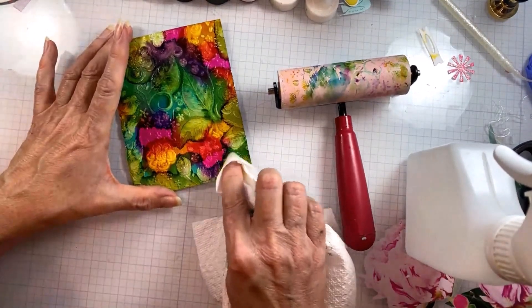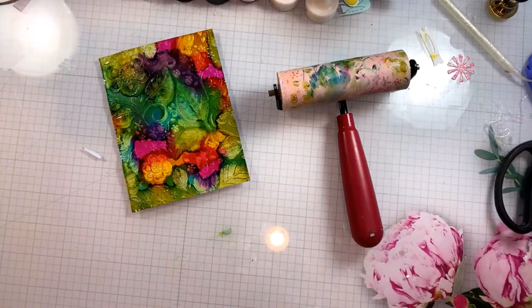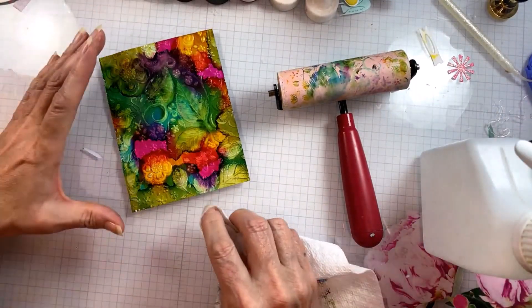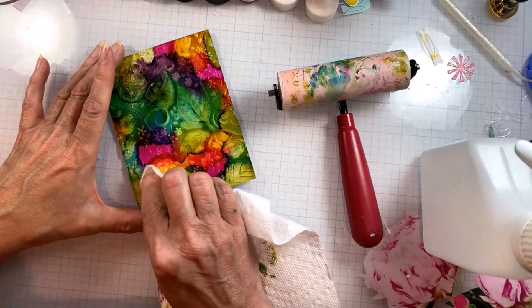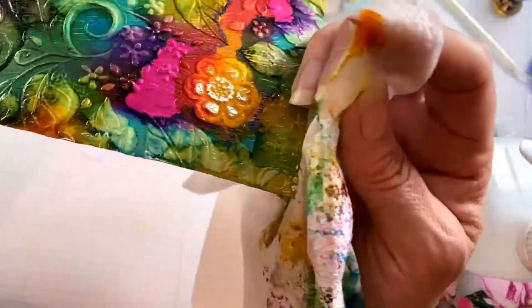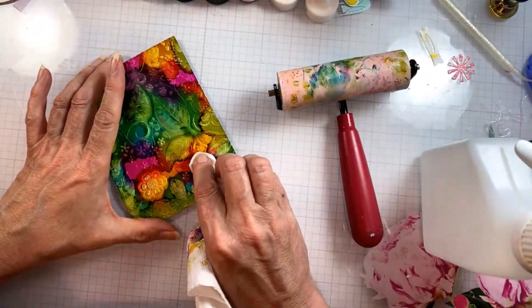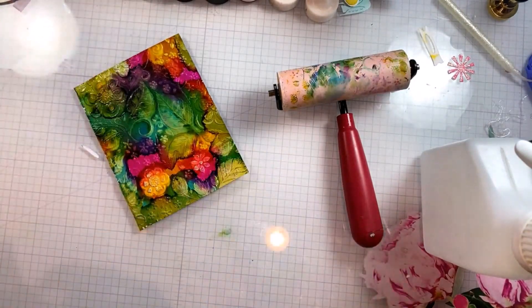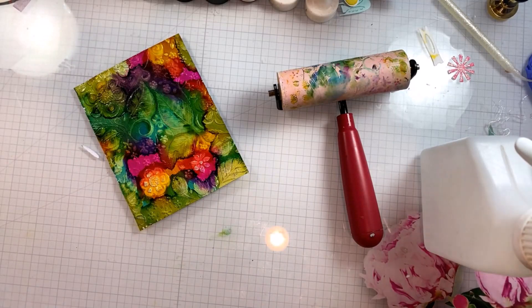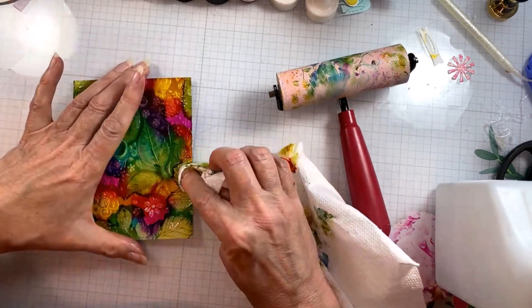Now I've sprayed a little bit of alcohol onto a paper towel and I'm very precisely going in and removing the ink from some of these 3D details all the way down to the foil. This is such a fun peekaboo sort of technique — letting that tin foil do its magic and shine through all the layers of mediums that we have put on top.